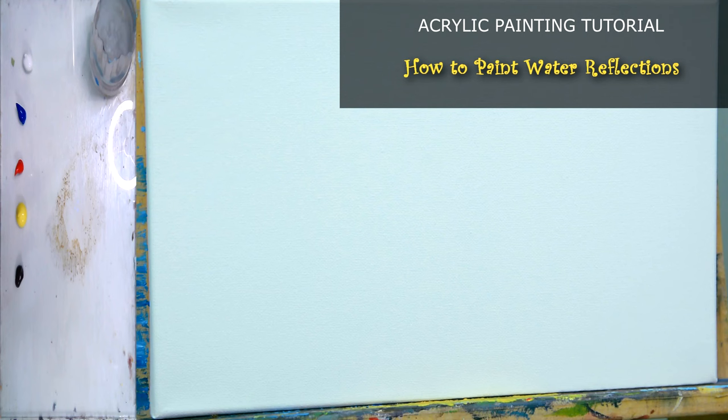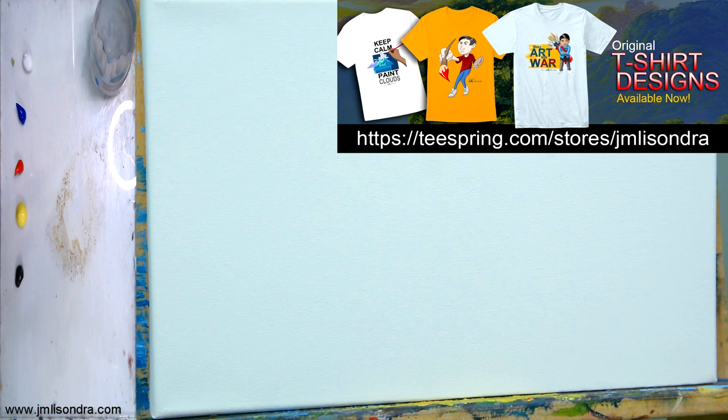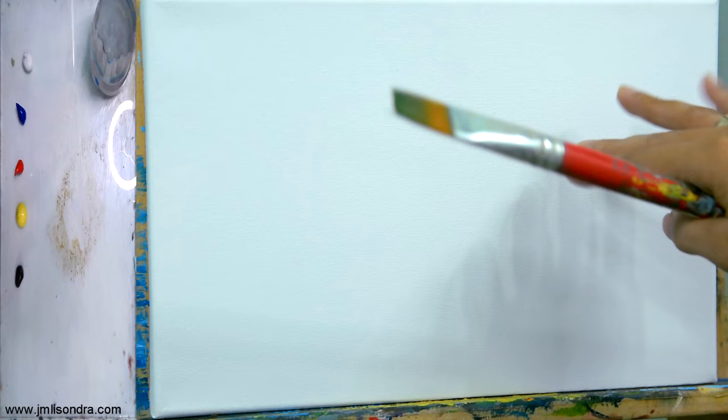Hello everyone, my name is John Melisondria and today I'm going to give you a very quick painting tutorial. I'm going to paint water reflections and it will be just quick, that's why I'm going to use a small canvas. I'm going to start now, I'm not going to waste any time. I'll put the sky first here, and then make some trees and bushes beside the river.